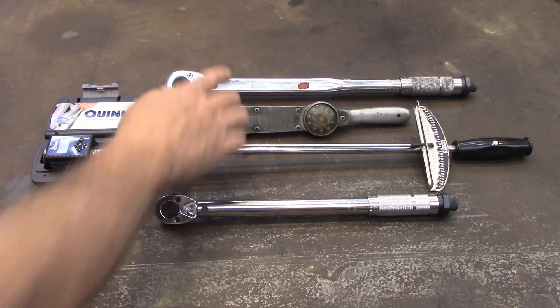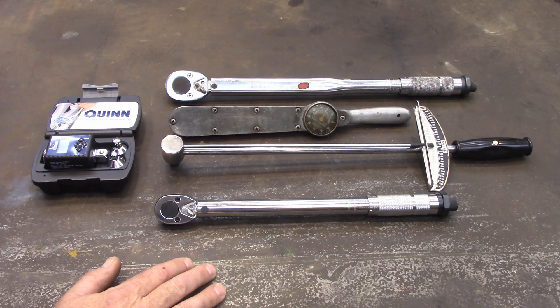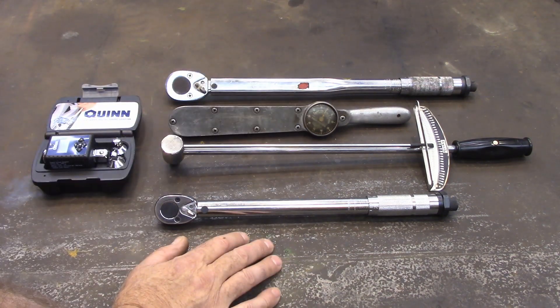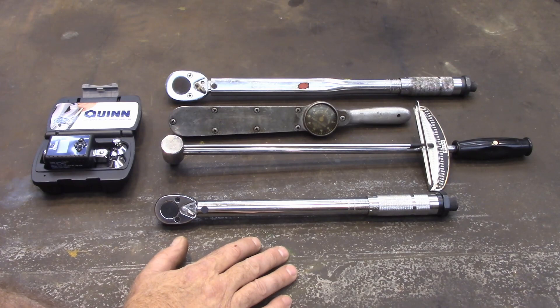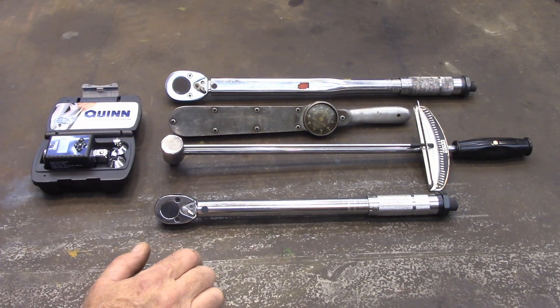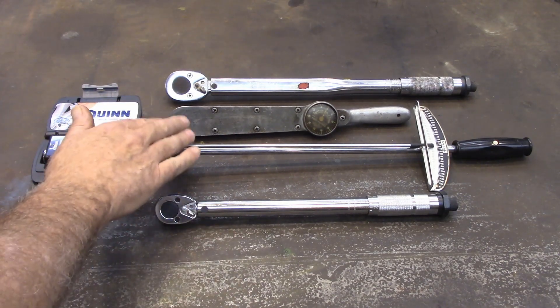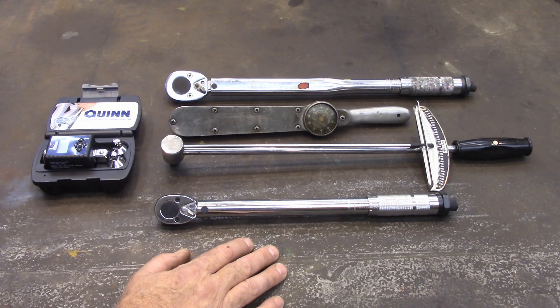This one right here I've had for years. I used it when I built my bus, and to be honest with you, I abused it. I don't know that I let the pressure off the spring every time I was done with it, and there were many times I would use it just as a big ratchet, so I'm sure I way over-torqued it and probably bent stuff in it. I'm really interested in checking this one. This is an old Snap-On that was my grandfather's, which I've always thought to be pretty accurate. And this is a Husky that I've always thought was pretty accurate, and then this one I really haven't used it enough to know, so I'd like to check it out.